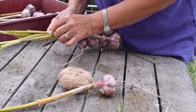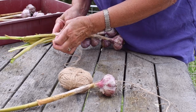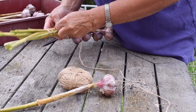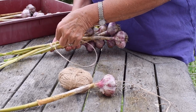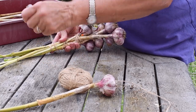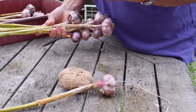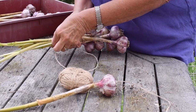Do you really need to do this? No. Hardneck garlic can be stored loose. In fact, that's what I did last year. I got a bit excited this year and wanted to do braiding, until I realised that's only suitable for softneck garlic, which I didn't grow any of.